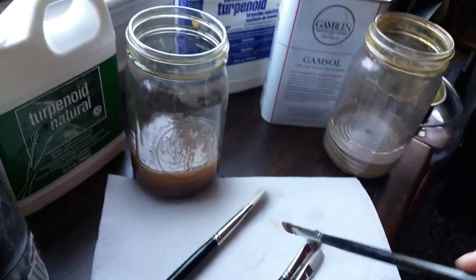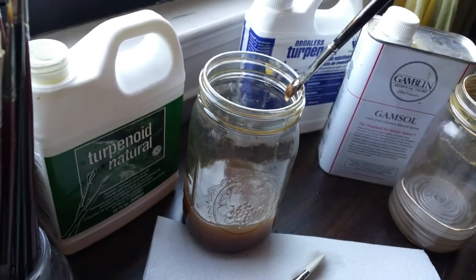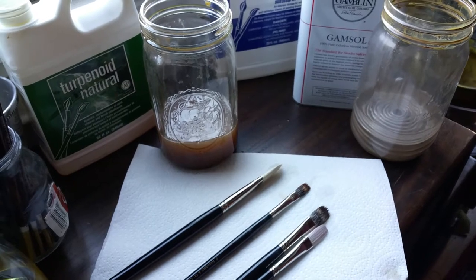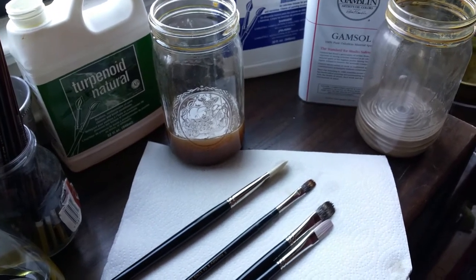Then at the end of the day again, when my brushes are all dirty, I put them into the Turpenoid Natural and lay them flat to dry overnight. That way none of the Turpenoid Natural drips down into the ferrule and weakens the brush.